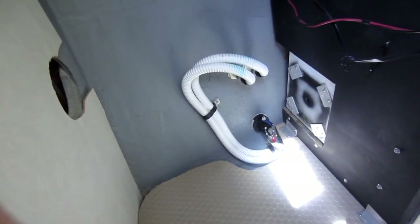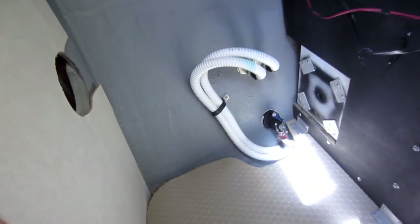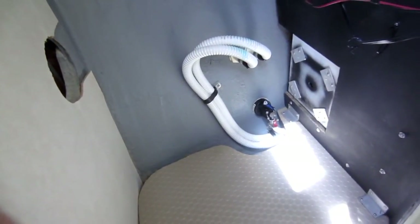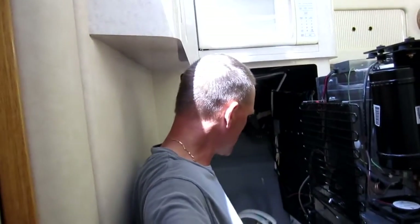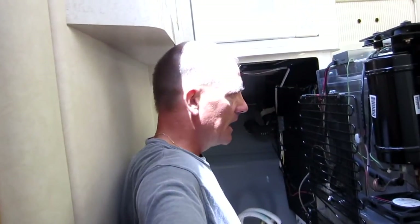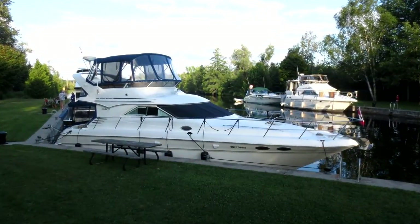So now you know how to remove this fridge. Putting it back is just the reverse — slide it back into position, screws back in, trim pieces back on, and you're good to go. That's it for this how-to video. Cheers.